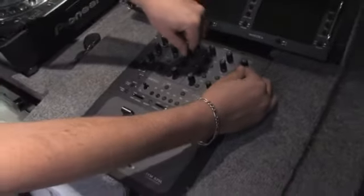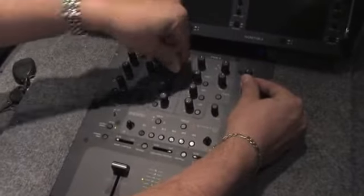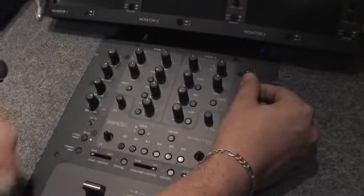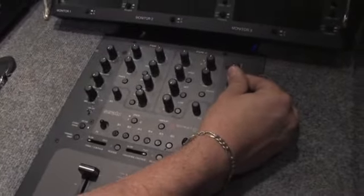So you definitely want to keep that flat in the middle so that we have room to play. Let's go back to flat all around. By doing that flat, you have room to go higher if some songs need more treble, or lower if they require less treble. As you can hear, it goes away as I go up and down, so you definitely want to keep an eye on that as you go along with your music.